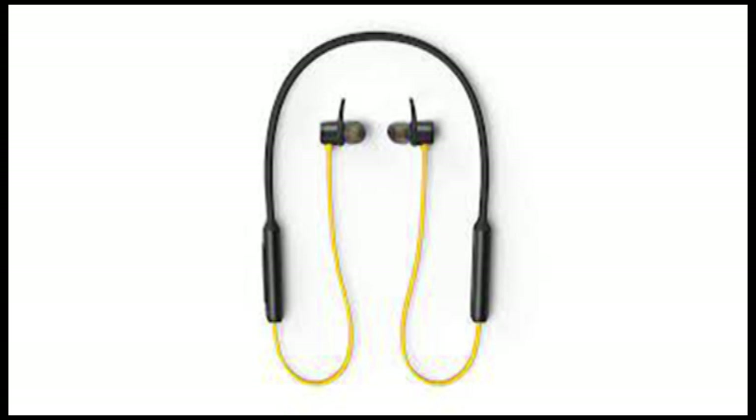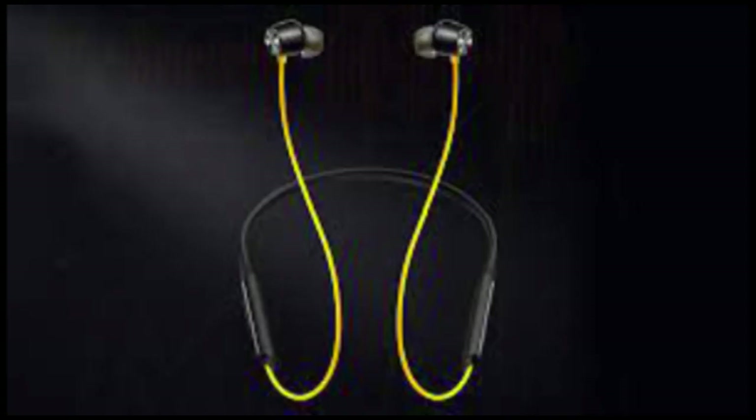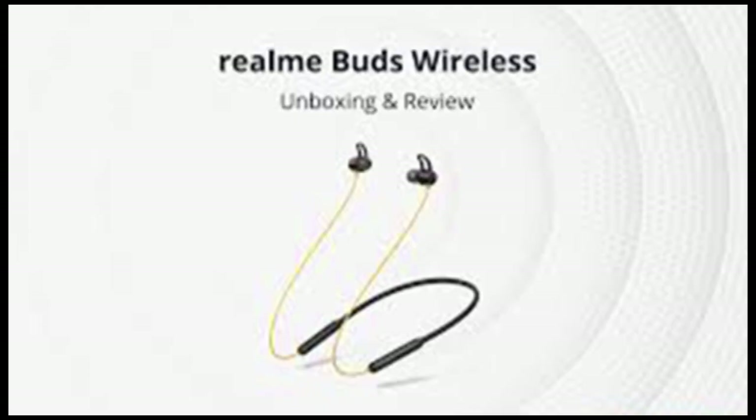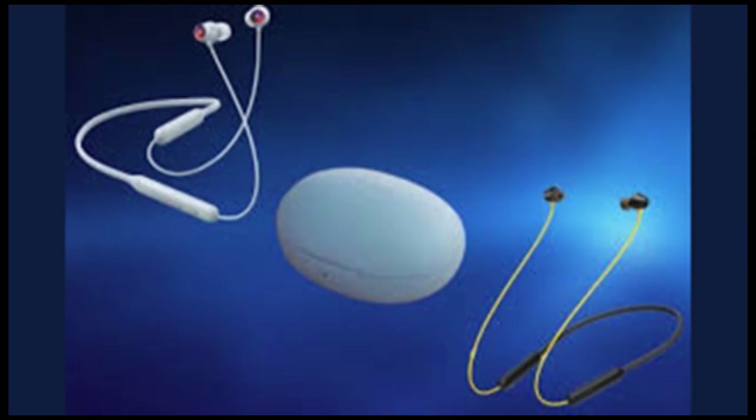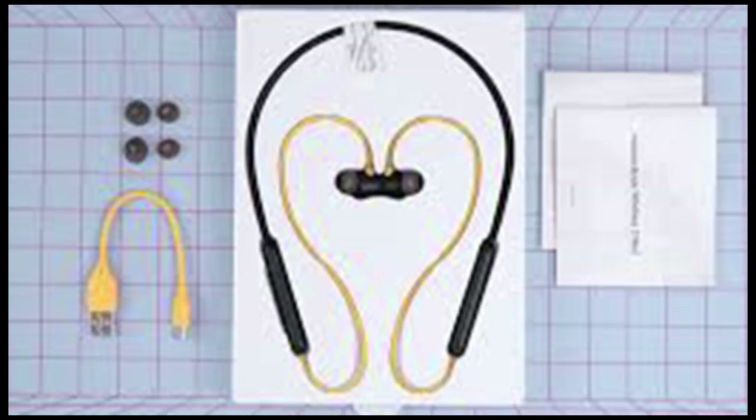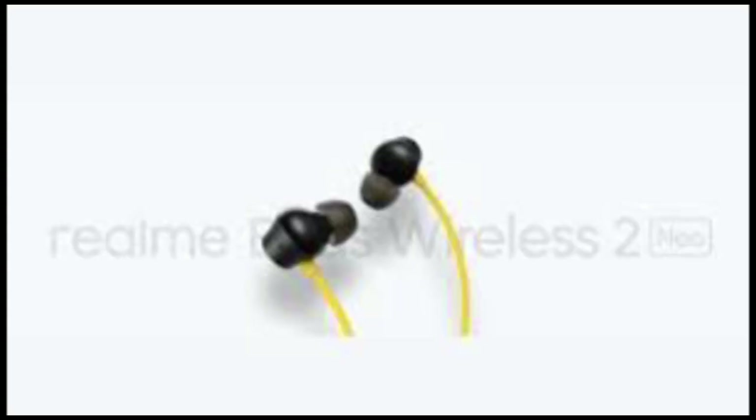Sound is where Realme has made some serious gains. Known for its bass-heavy sound profile, the Realme Buds Wireless 2 does not disappoint. The earphones were loud enough and there was a fair amount of depth, considering the price. The Bass Boost Plus mode offered better bass, but the dynamic mode has the right combination. There was only a slight — though noticeable — difference between the two. The problem is that sound gets muzzled when it is very loud, and this is a standard problem across Realme earphones.